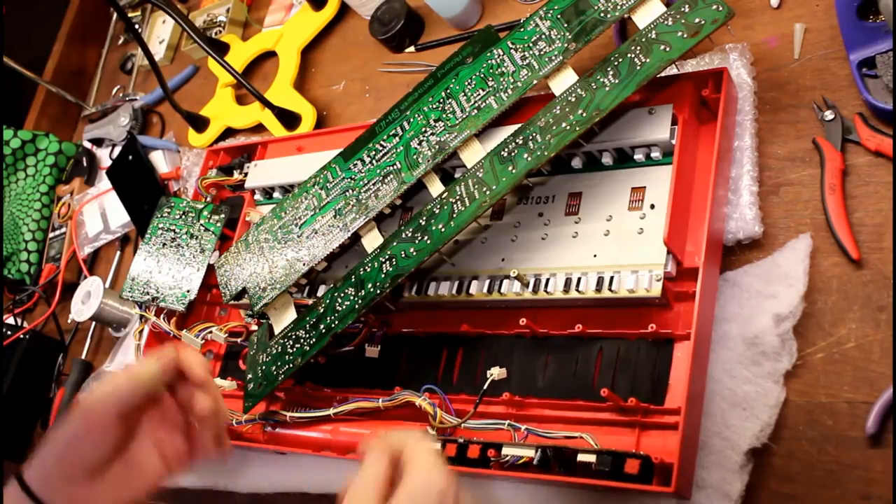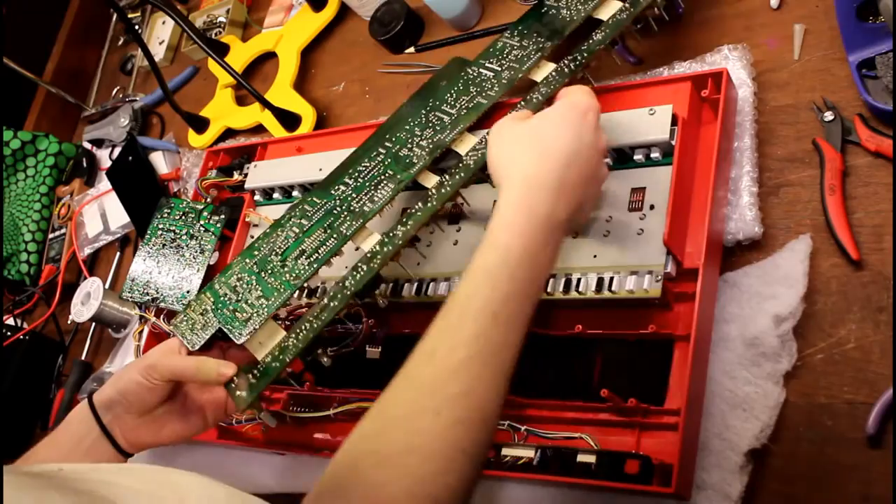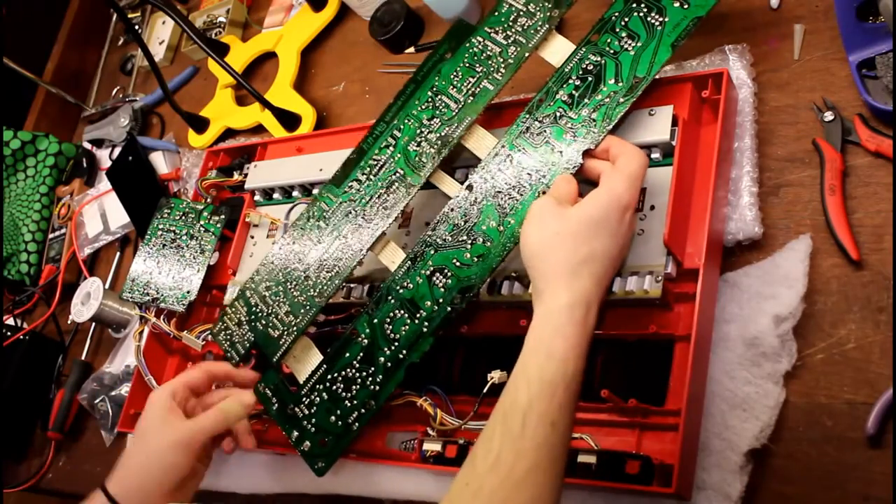With the control board removed, you want to go ahead and desolder the power switch, which lives right here.